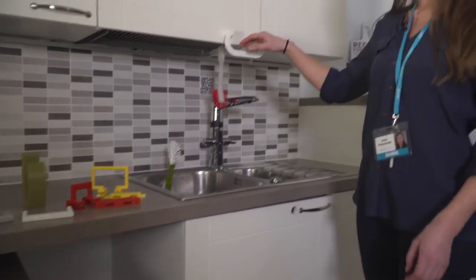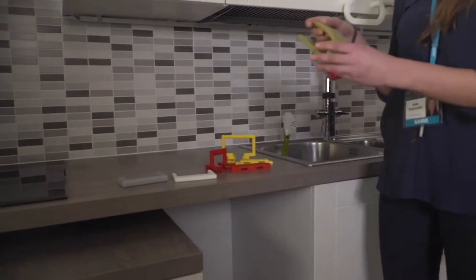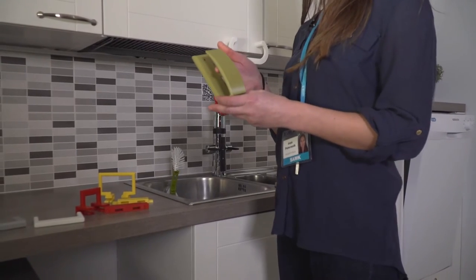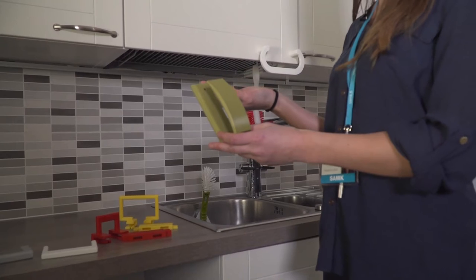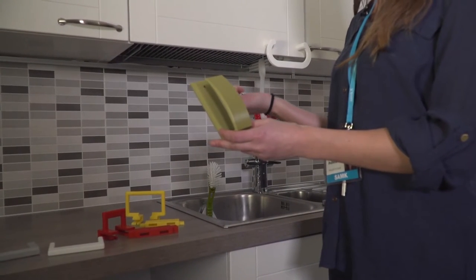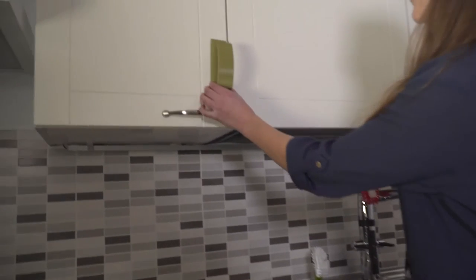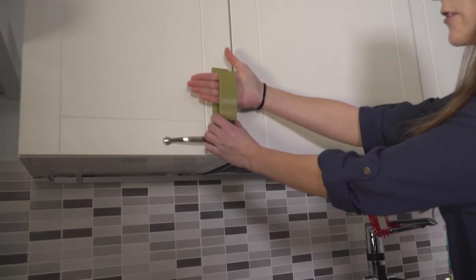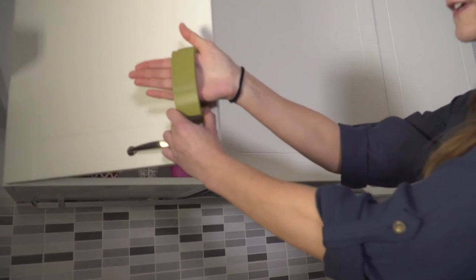Or for example, this one. This is an example of a handle which does not need gripping and it can be used by people who have degenerative changes in their hands and therefore painful gripping. It can be attached to the cabinet like this, and then you just put your hands straight into the handle and open the cabinet.